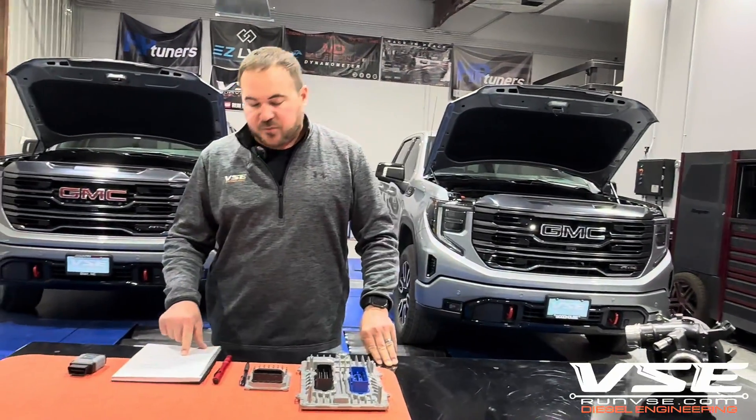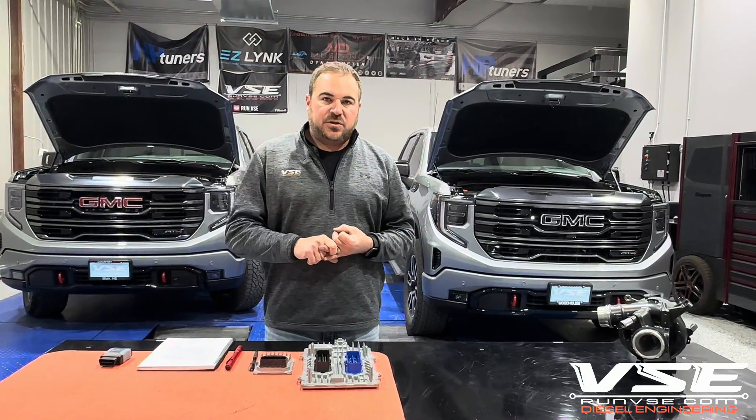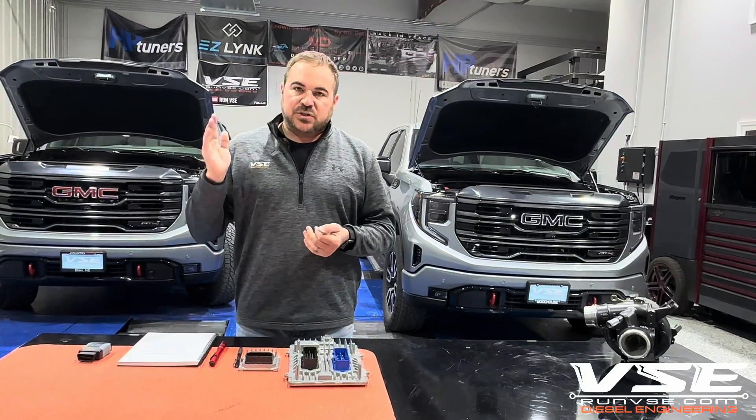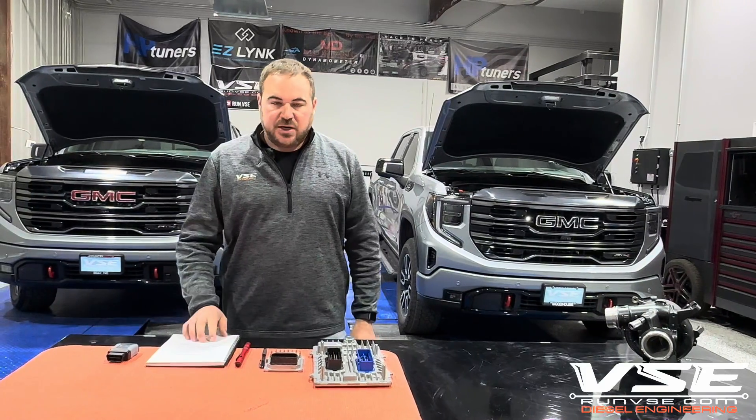Lastly, we're not doing pre-orders. There's no pre-orders on tuning — we're not going to issue a pre-order SKU. We just think that's nonsense. Once the calibration is ready to go, we push the SKU live. And that means that we've tested, troubleshot, and we know how to handle these things.